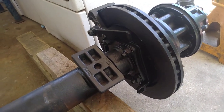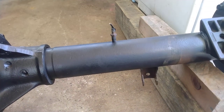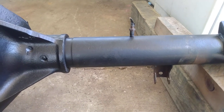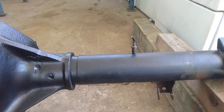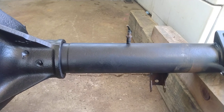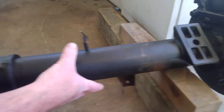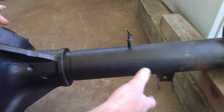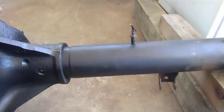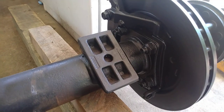In our '99 Econoline Super Duty regular van we have a Dana 60U. The Dana 60U doesn't match other sources that say Dana 60s come with three-and-an-eighth-inch tubes. Our actual Dana 60U in our truck — which we're about to remove and replace with this one because of the posi-track — has three-and-a-half-inch tubes, just like this one. That's strange, but that's the way Dana did it.